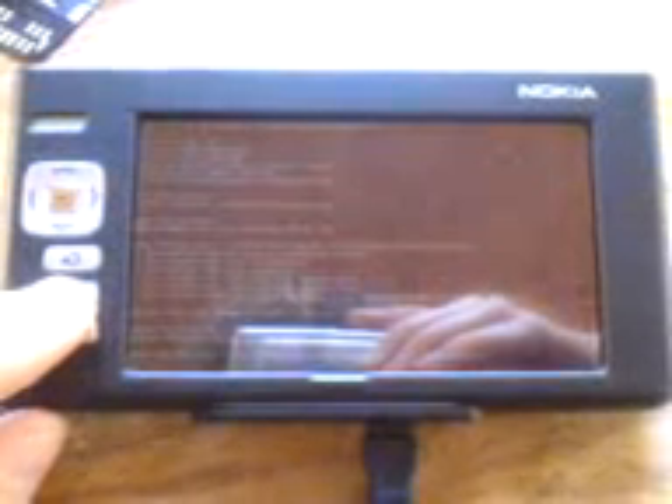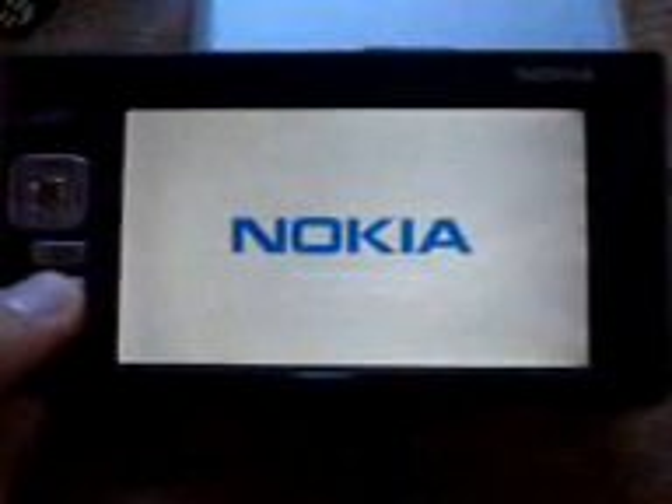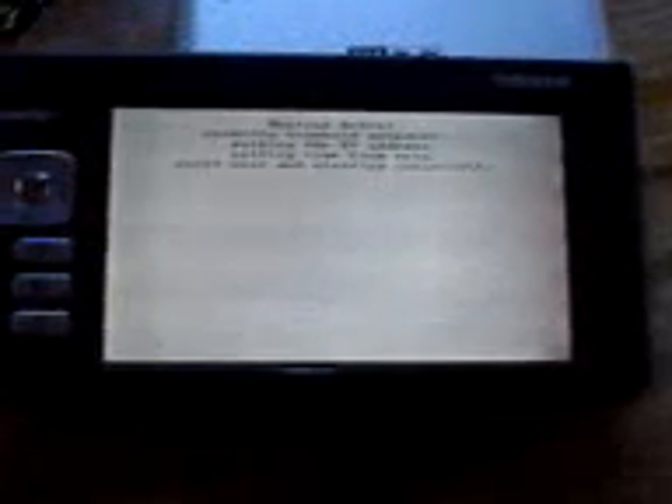Alright, just waiting for it to turn off. I'm going to knock your splash screen. Holding down. Choosing my boot device — it's the card.